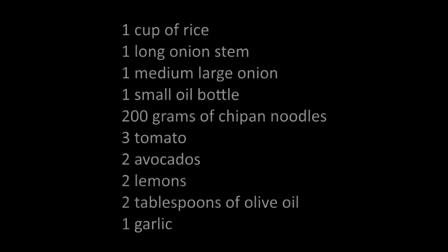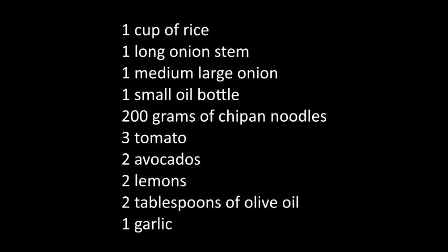Hi, good morning, nice to see you. My name is Jordan Chavez and today I'm going to explain how to prepare the mojara fritas recipe. For that we need the following ingredients: one cup of rice, one long onion stem,